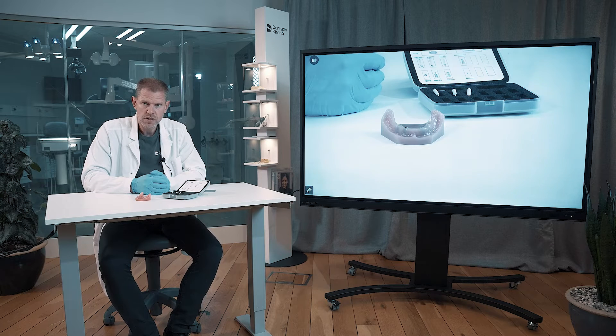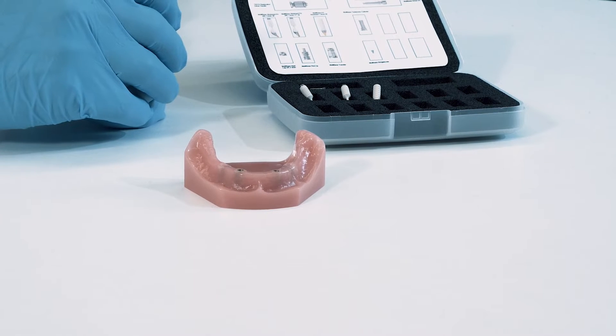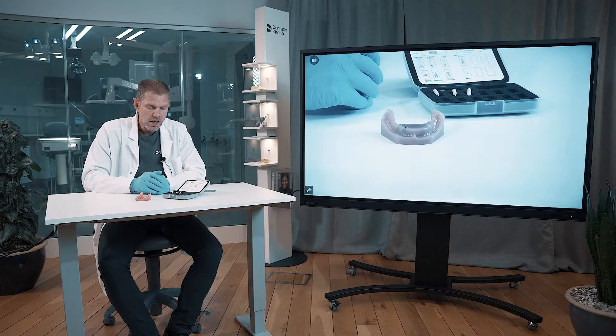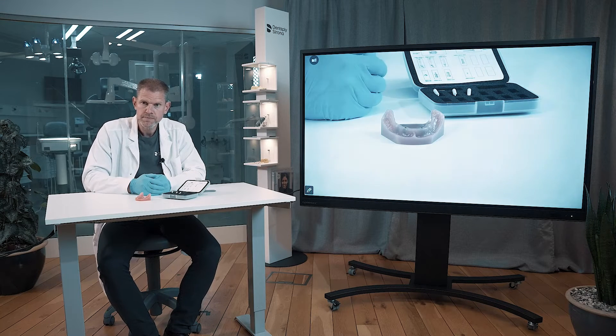Here we are in the SmartFix concept restorative hands-on session, where we put focus on the actual abutments, the multi-base abutments, and how they fit into this model here, which has four implant sites. On top of the abutments, what you can place and how you should work. So a very focused restorative hands-on.